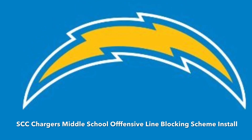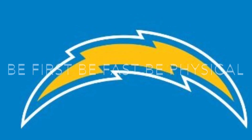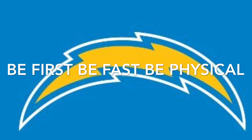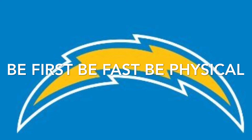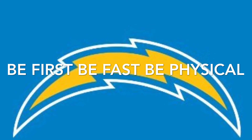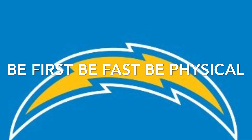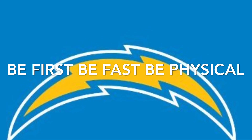Greetings. This is Coach Phil — St. Charles Catholic Chargers offensive line install. This year's motto is simple: we have to be first, we have to be fast, and most importantly, we have to be physical. Physical at the point of attack, and we must finish.